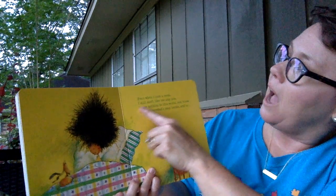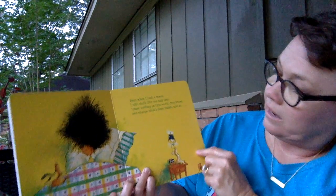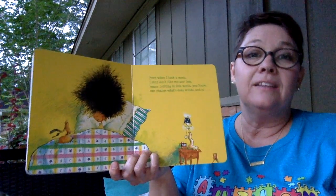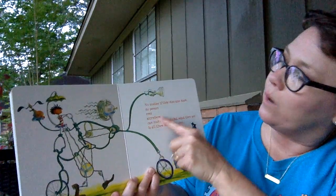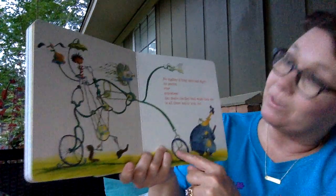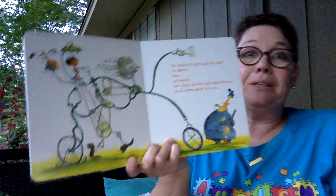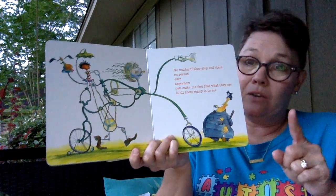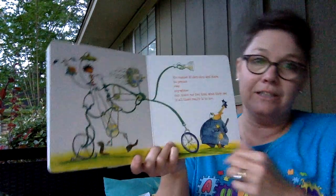Even when I look a mess, I still don't like me any less. Because nothing in this world, you know, can change what's deep inside. Look at that — where is she now? That's right, she's in her bed. No matter if they stop and stare, no person ever anywhere can make me feel that what they see is all there really is to me. Wow, look at this — she's writing something, and it's really big. What is it? It's a really big bicycle. Look at these big wheels on the bicycle. Her bicycle has legs and feet!